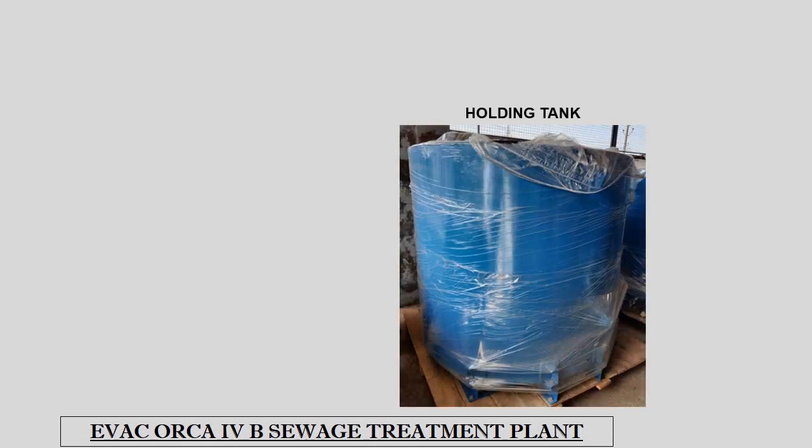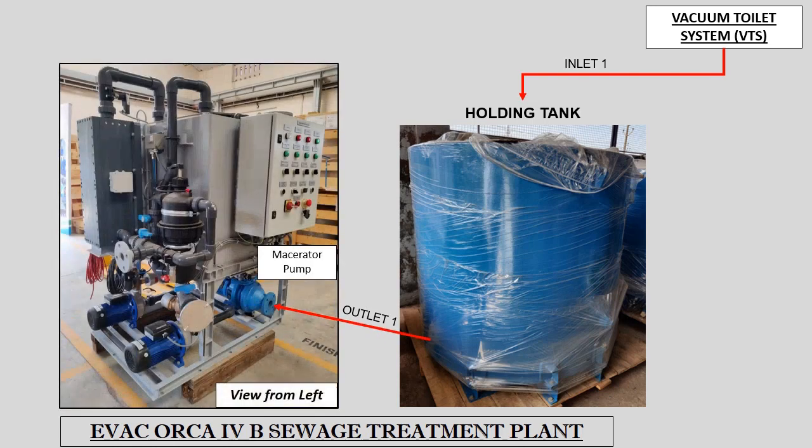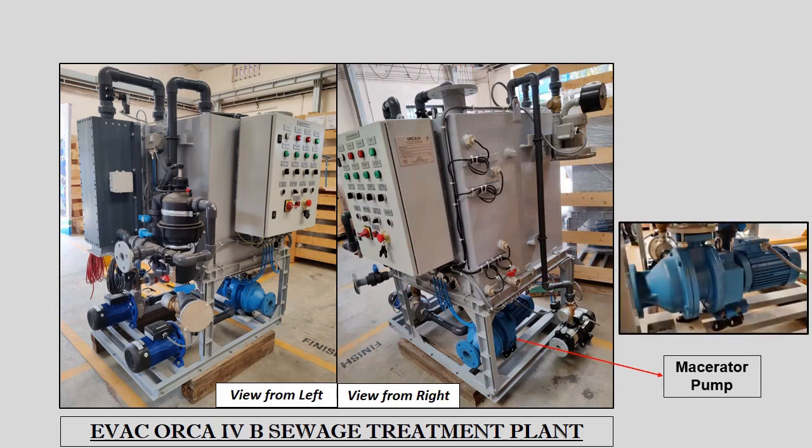The system consists of a separate holding tank with two inlets and two outlets. Sewage from the toilet is transferred to the holding tank through the vacuum toilet system. The treated sludge from the reaction tank is transferred to the holding tank through the sludge pump, while the effluent in the form of water is discharged overboard. Treated sludge stored in the holding tank must be manually discharged overboard beyond 12 nautical miles from the coastline or transferred onto a barge when at harbour. The macerator pump transfers sewage from the holding tank to the reaction tank until the seawater and sewage mixture reaches the sludge level sensor.